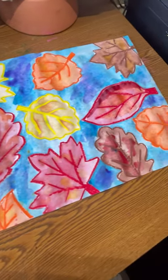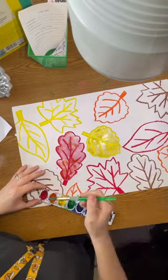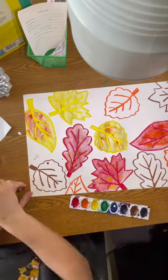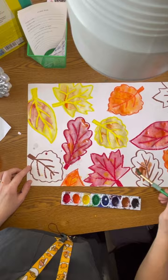The next step of our project is to paint with watercolors. You will be getting an individual pan to fill in the leaves. The oil pastel will act as a barrier to keep in the paint so we can get all of our painting done pretty much in one day.